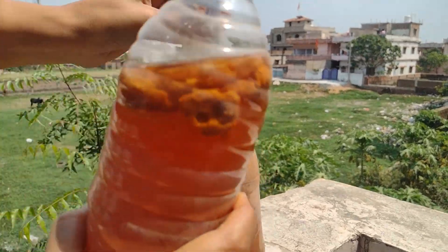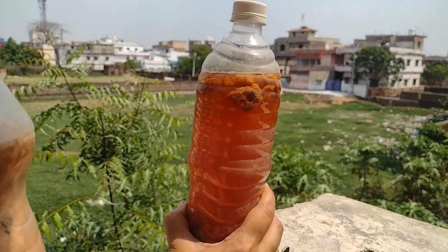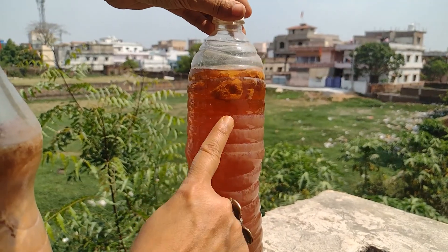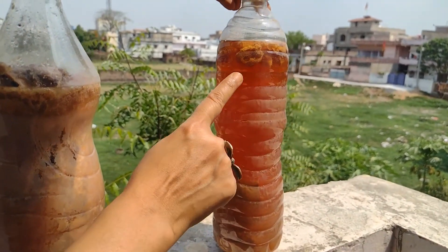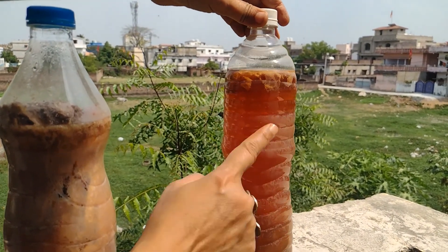This is the same amount of time for the bottle. I have made it in just a few days, but you can see it is very smooth, it has all cleared, and it is ready for the bottle. So this enzyme is very easy.